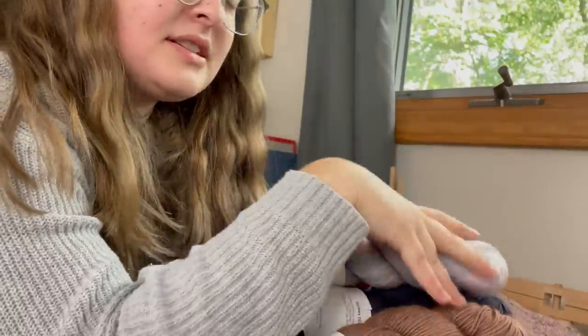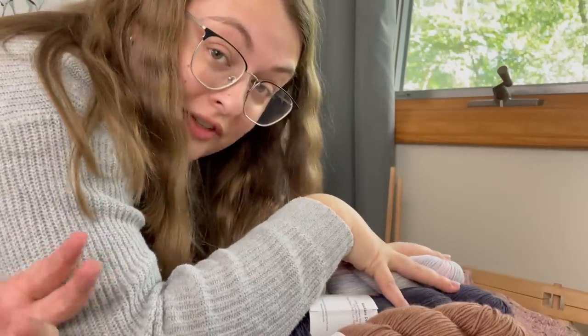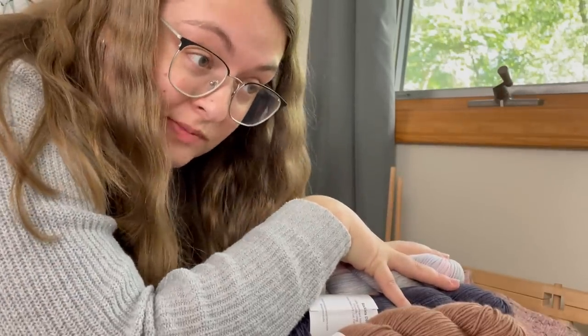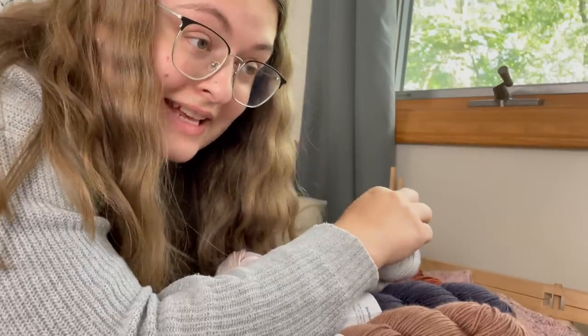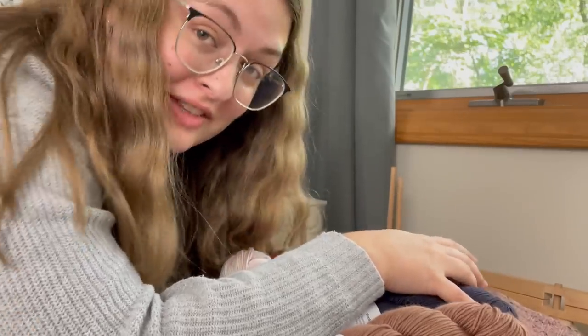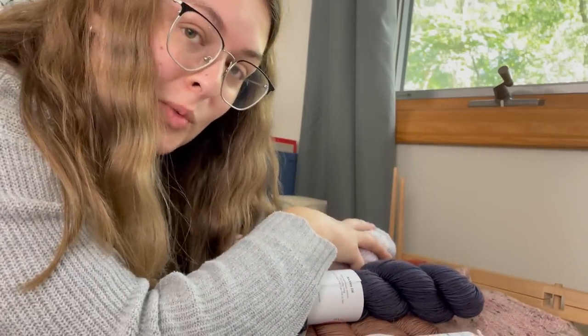The original plan for today's video was to take a nice pile of yarn, get it wound up, and start swatching for some new projects. But then I realized my craft room is a huge mess and I don't have the space to do that right now. So today's video has turned into cleaning my craft room with me, and then maybe we'll get to those projects — we'll see.